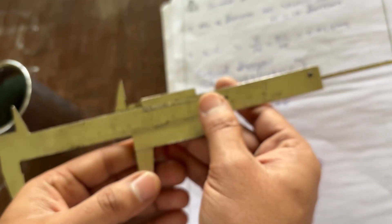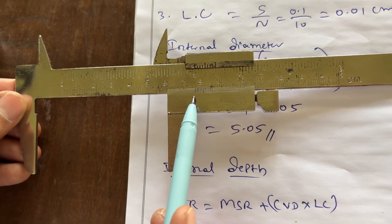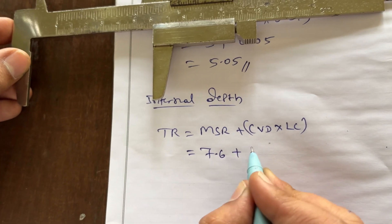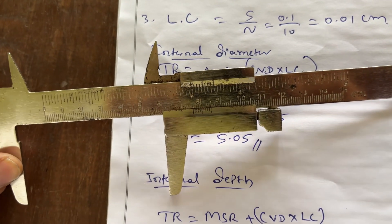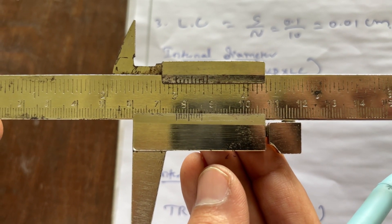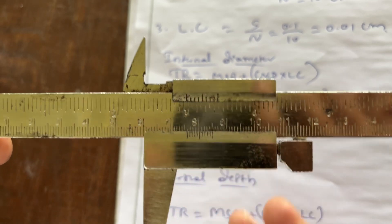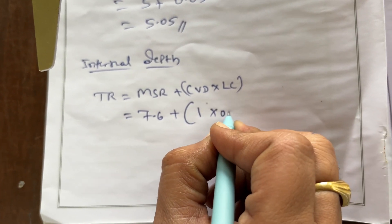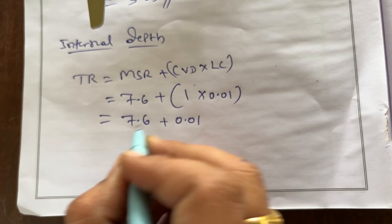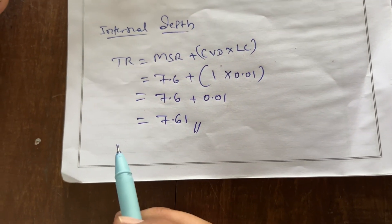Remove the caliper and measure like this. The MSR is 7.6. CVD — the first line is coincided, so CVD = 1. Total reading = 7.6 + 1 × 0.01 = 7.6 + 0.01 = 7.61 cm. This is the total reading of the internal depth.